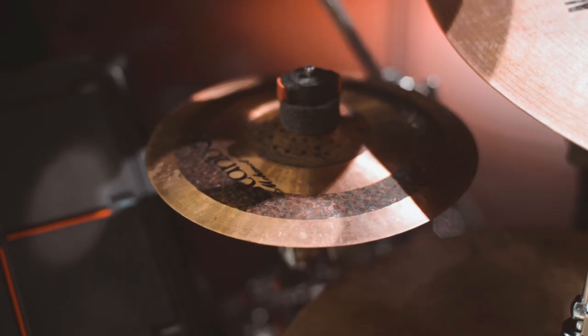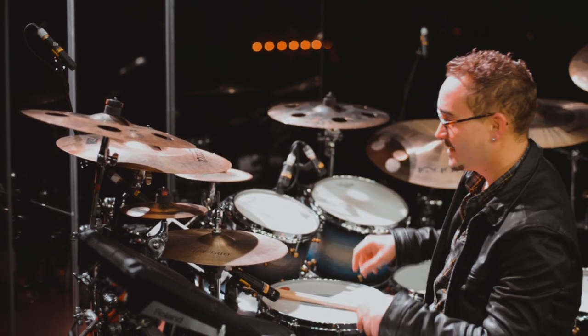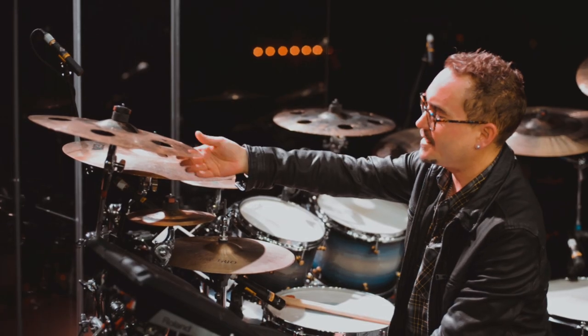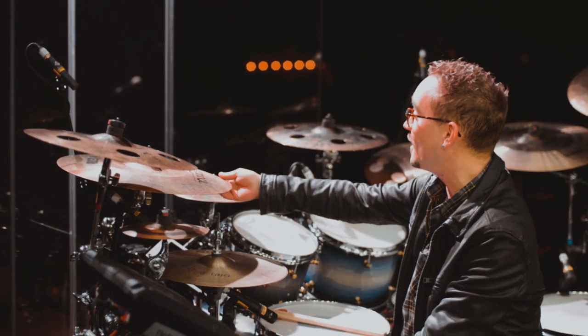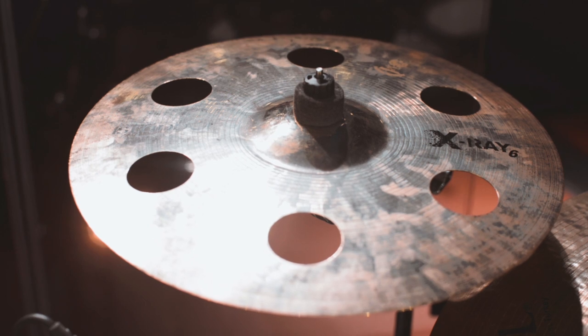I've got a couple of crash cymbals. This is an 8-inch Sultan and a 10-inch Del Nico — again, I've taken the rivets out because I'm not a big fan of rivets. This is a 16-inch X-Ray crash, nice and fast for those hits, which there are a lot of in the 80s music. Here we've got an 18-inch Session crash. Currently I've also got another 16-inch X-Ray, only because I usually had an 18-inch here but I smashed it, so it's another 16-inch.